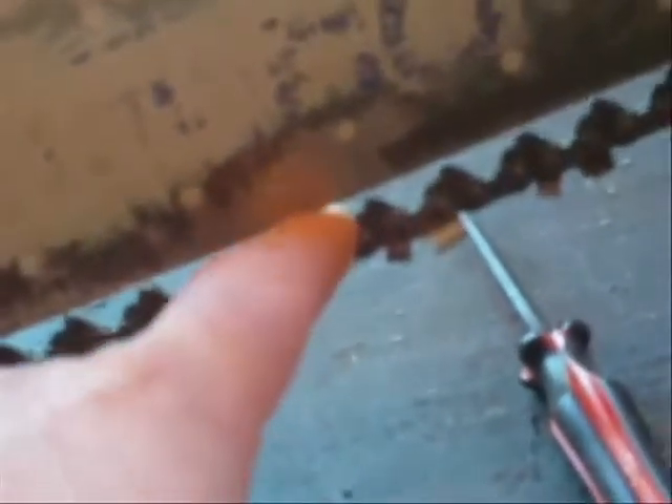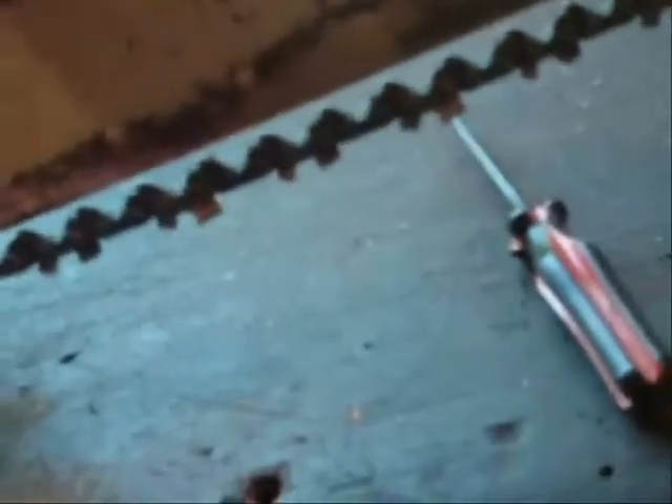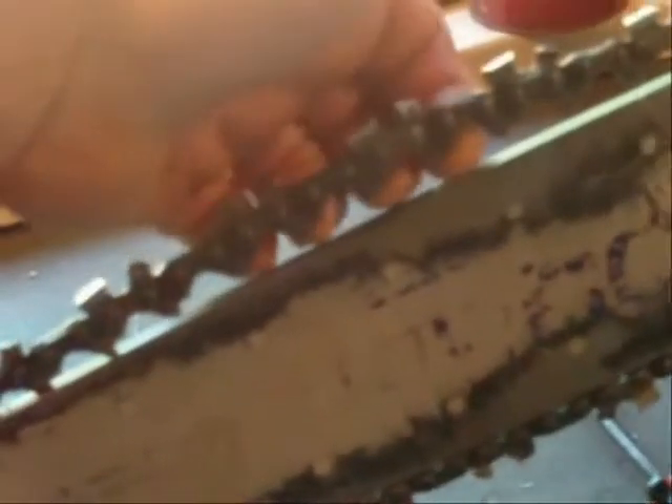Alright, this is the saw I'm going to be using to cut these limbs up — it's a Husqvarna 455 Rancher. As you can see, I've got to do a little adjustment on my chain. I put a new chain on here, oh, I don't know, six months ago. I might have used it a couple times, three or four times, but that chain stretches and gets loose. If it's that loose when you go to cut, it's just going to mess up for you.